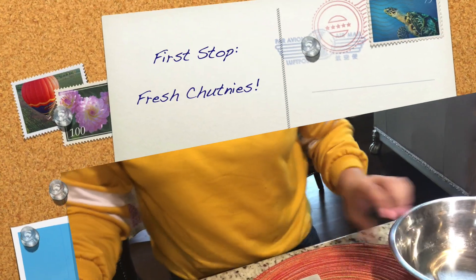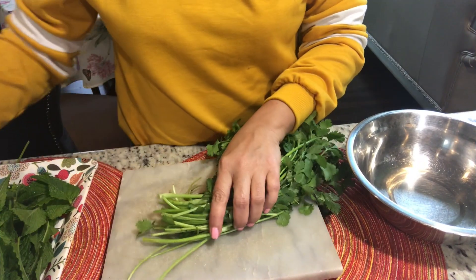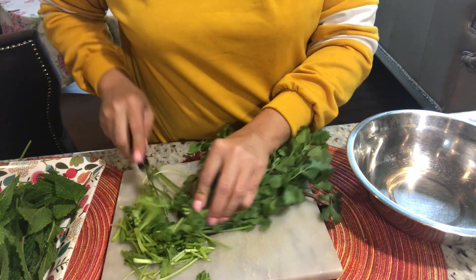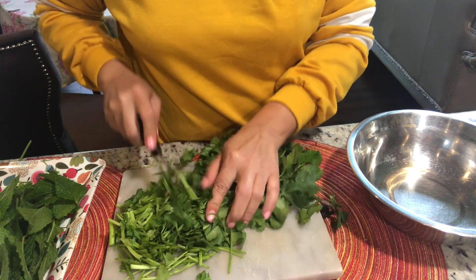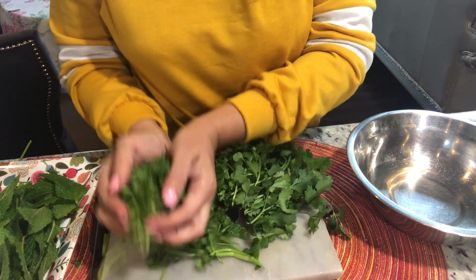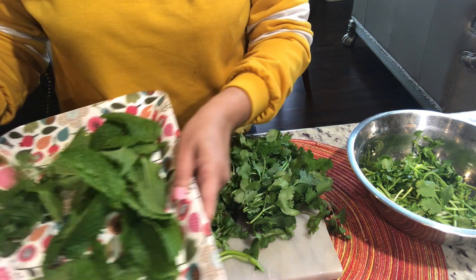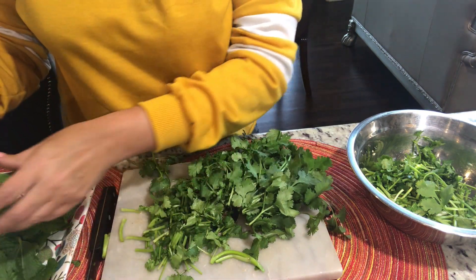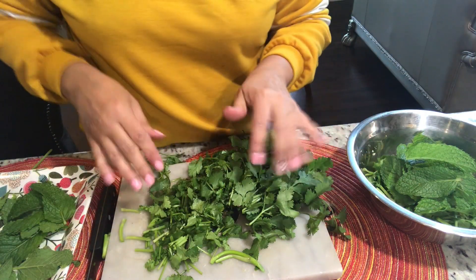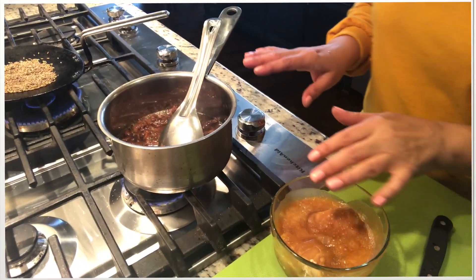For me, I normally begin with the fresh chutneys — the green and the tamarind chutney. Sorting out the coriander: the lower part of the coriander I normally use for the chutneys, as I have mentioned in my tips and tricks video also, because it's very nutritious. We normally just throw it, but it's very necessary to use every part of it. Along with that is the fresh mint leaves which I am using for the chutney. Here we get a fresh chutney.